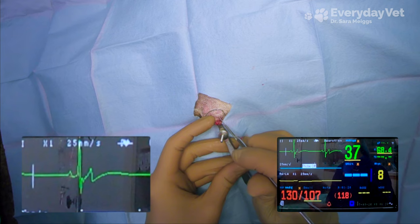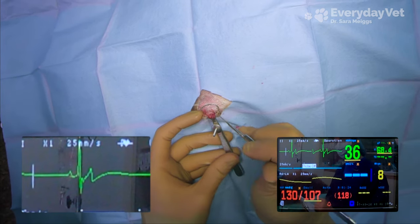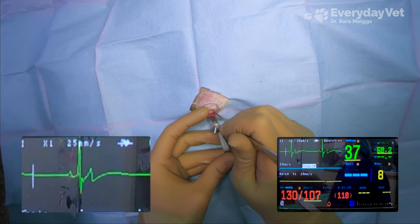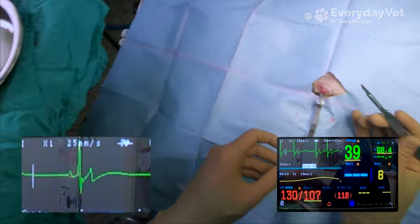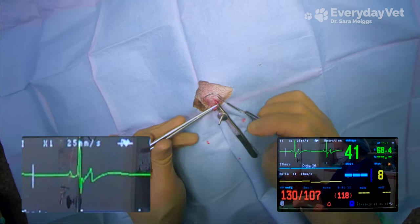I've actually seen it where the T wave ends up being too high on the EKG reading and the monitor will actually perceive it as another peak, counting it in addition to the QRS complex — essentially double counting the heart rate. So it's always best to use a stethoscope to confirm that the heart rate on the monitor is actually matching what you're able to hear.